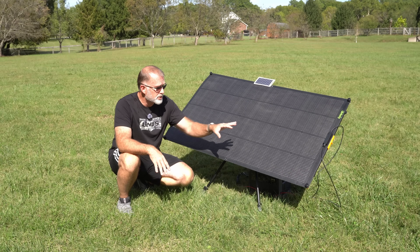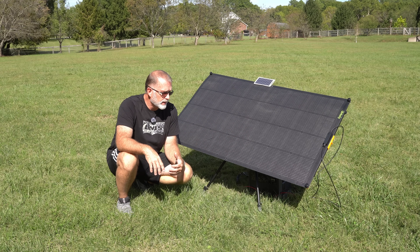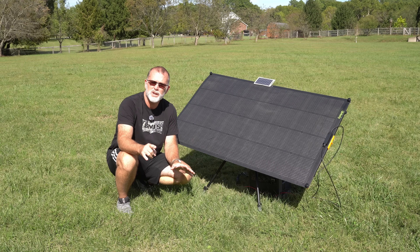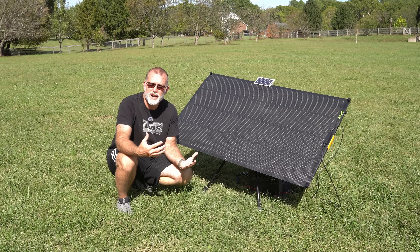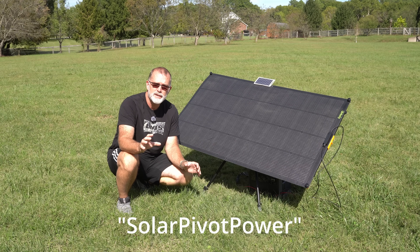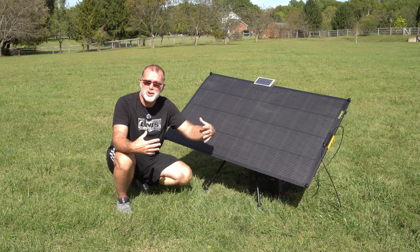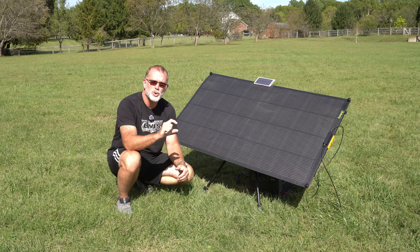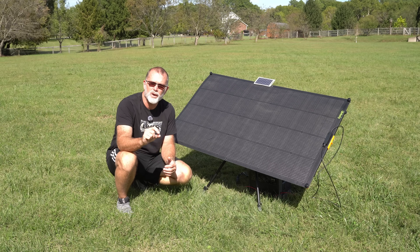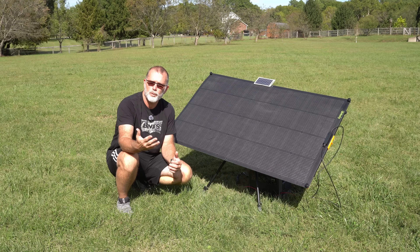We are doing a giveaway on this 200-watt kit — the tracker plus the 200-watt panel — compliments of the guys at Solar Pivot Power. It does require that you have a US-based shipping address, so the giveaway only applies to US residents. To sign up for a chance to win, just like my other giveaways, you have to leave a comment below this video and include the term 'solarpivotpower' — all one word with no spaces — because that's what my random comment selector will be looking for. Feel free to be creative with your comment, but it just has to include that term. We're doing the drawing on October 18th, and I will announce that at 9am with a community post with the winning randomly selected comment.